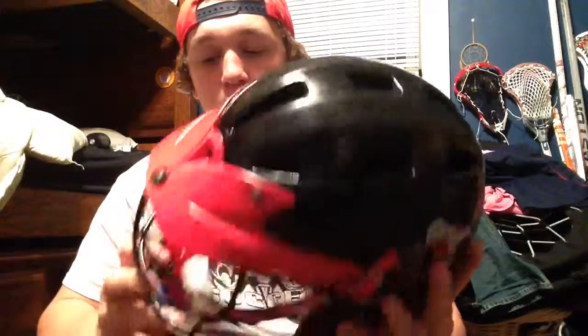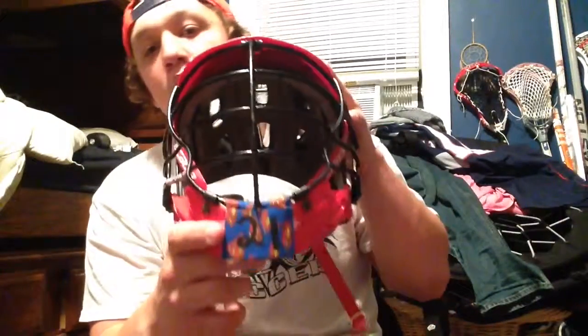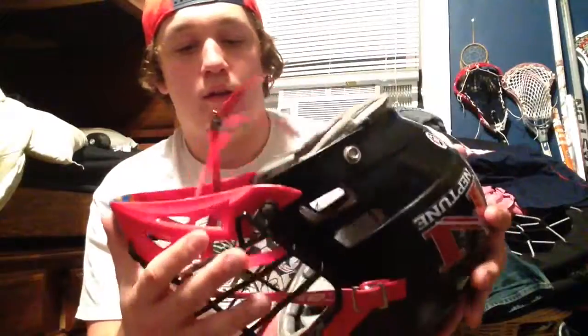Good protection, it's comfortable. Would like to get a new one but they're pretty expensive. I got a red chin strap on it, flag taped, and Superman tape with my number on it — nice little touch.